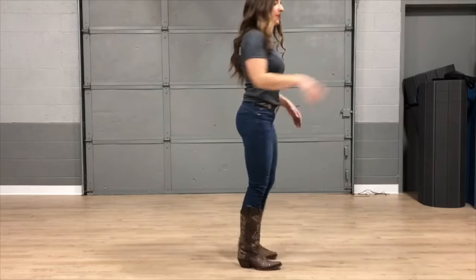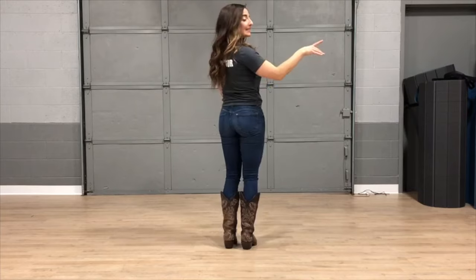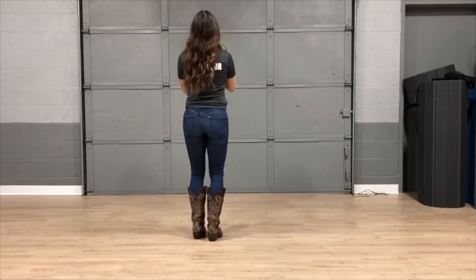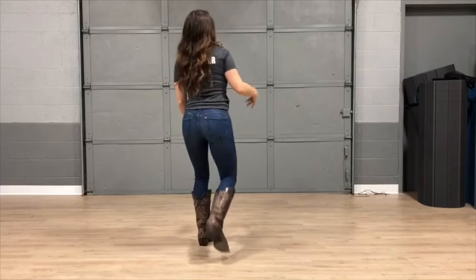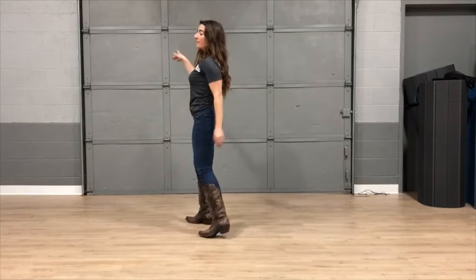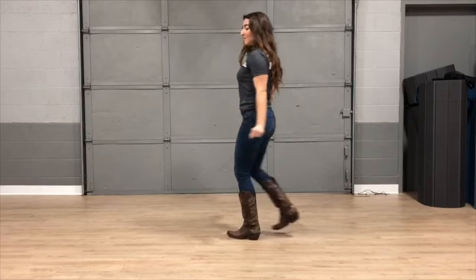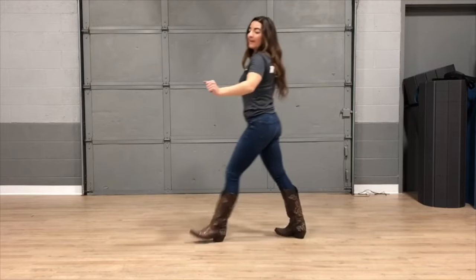I'll face this direction again. Five, six, seven, eight — one, two, three, four, five, six, seven, eight. Back together, back touch, forward touch, back touch, step step — grapevine to the right, grapevine to the left. Back together, back touch, forward touch, back touch, step step.